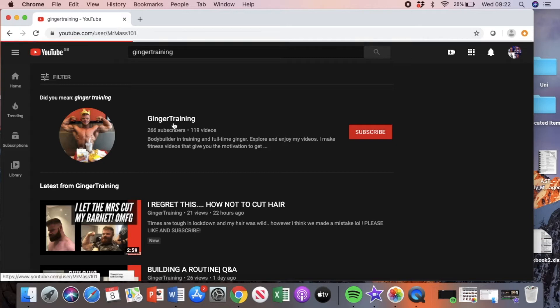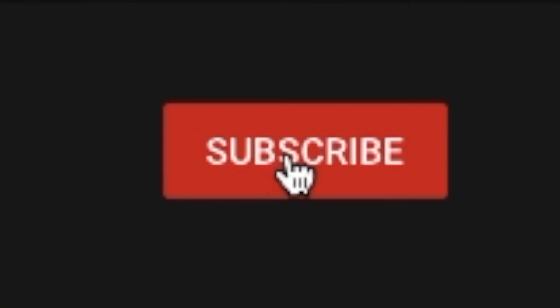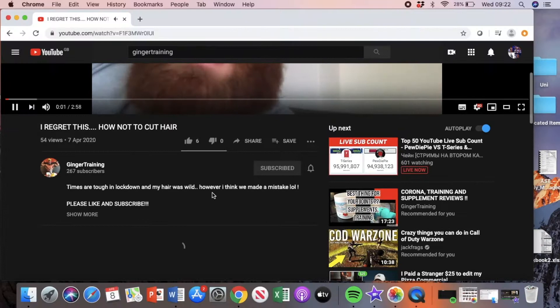What's up guys, it's your favourite Ginger here, coming at you with another video. Before you watch this video, hit that subscribe button, hit that like button, and make sure you tick slap that notifications button. Enjoy the video.